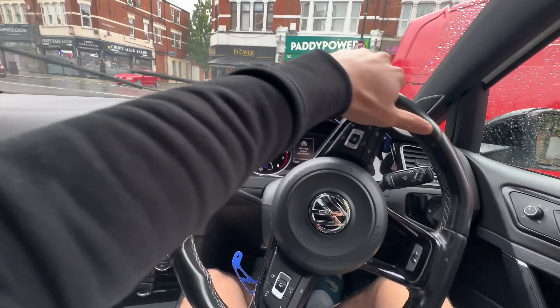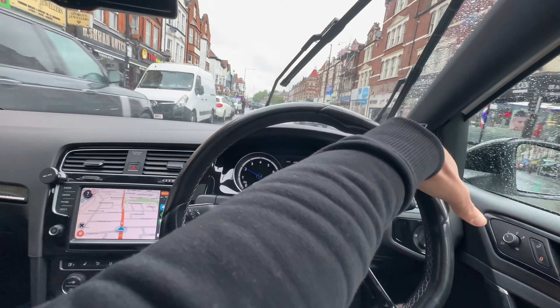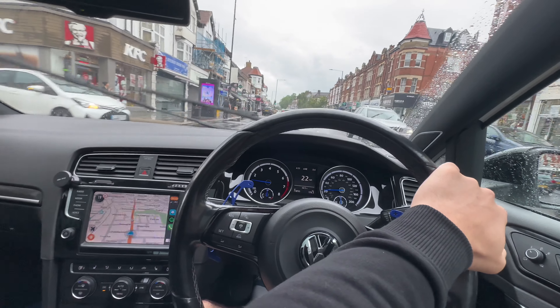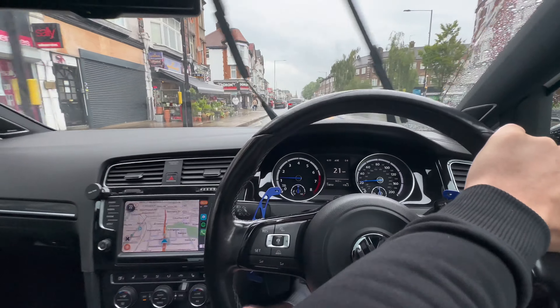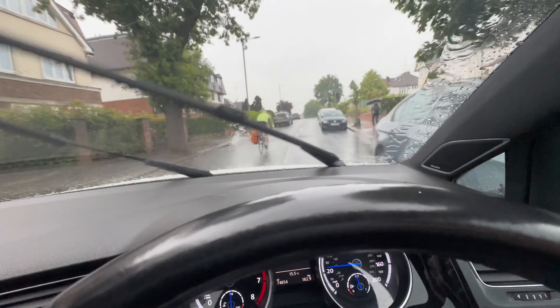Someone's closing my lane — come on bro, close your door, don't leave it open! Close it quick, quick — I'm going to crash. He actually has F1 brake lights already.